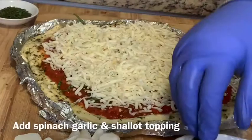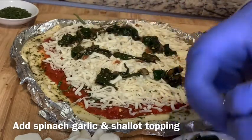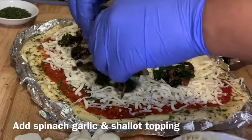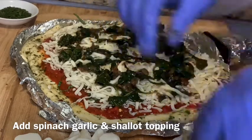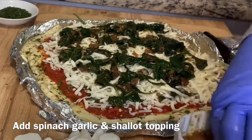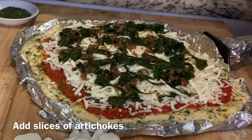Take the garlic, spinach, and shallot mixture that we sautéed with the white wine and distribute it all over the pizza. Make sure you get all of the shallots — this is why I said to make small cubes, because there are a lot of flavors and toppings on this pizza and you do not want it to be overpowering. When you spread the spinach mixture around, make sure it lies flat and is distributed evenly. You should not see any liquid at this point — this is why the wine needs to be completely cooked off before removing it from the pan.